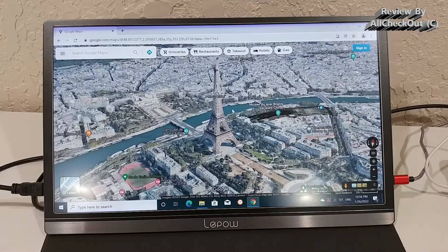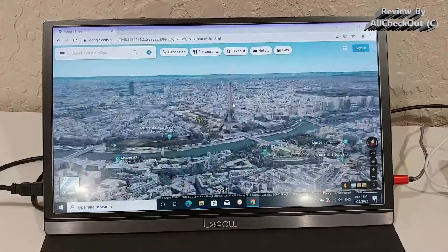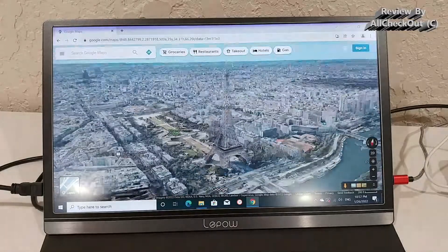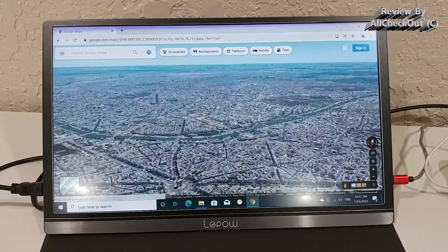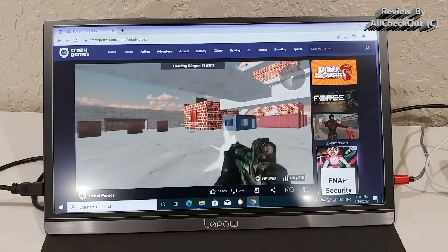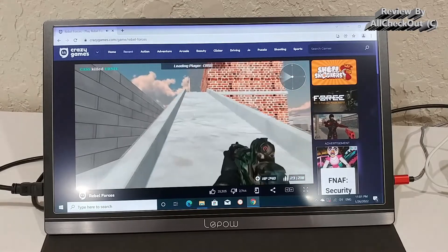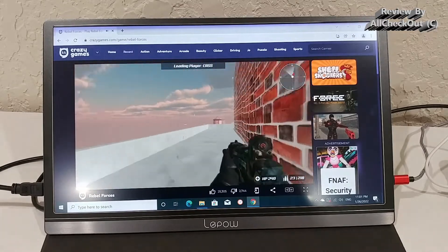Here we are on Google Maps in 3D — Paris, Eiffel Tower — and you can see how nicely we can zoom in and out and move around. Almost no lags. Really, really nice for such a PC. With the Celeron, one of the best performances I've ever seen. And here we can even see some decent 3D gaming action — absolutely no lags. With many Celerons, it can be quite a challenge to play this, and here it's nice and smooth with absolutely no lags.